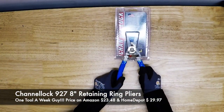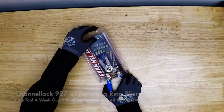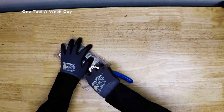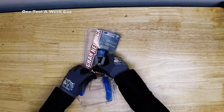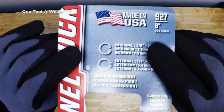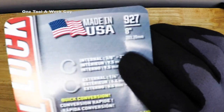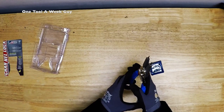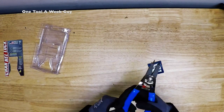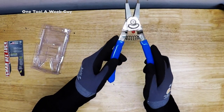We're going to be adding the Channellock 927 8-inch retaining ring pliers. Take a look at these — they are going to be pretty sweet. So let's go ahead and open them up. Now, these are going to handle internal rings from 3/8 to 2 inch, or 9.5 millimeters to 50.8 millimeters, and external retaining rings from 1/4 to 2 inch, or 6.4 millimeters to 50.8 millimeters.